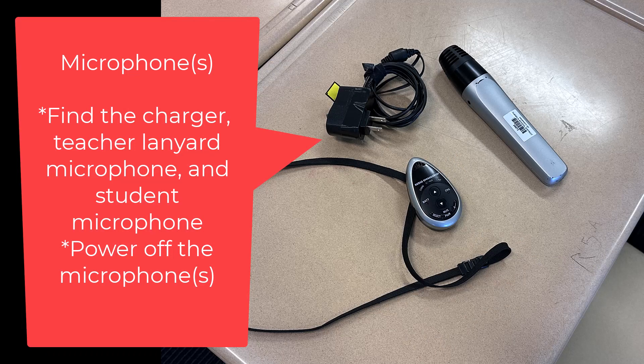Find the microphones and find the charging cord. Disconnect the cords and wrap the charging cord so it is neat.